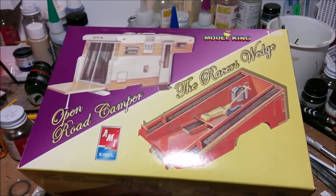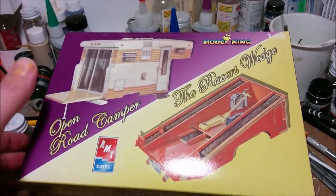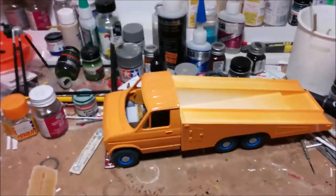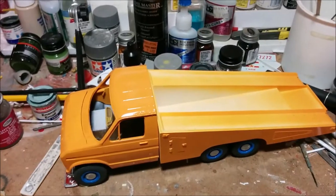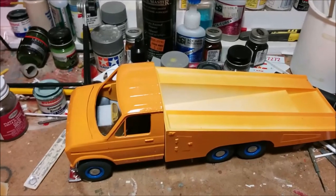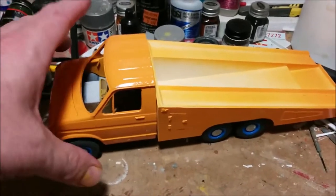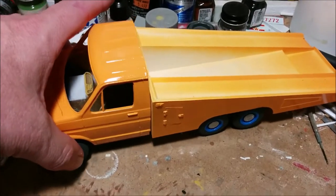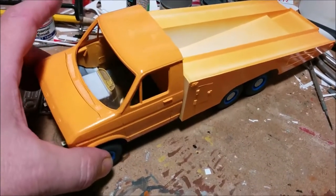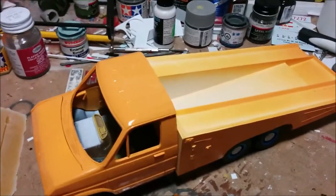Welcome to Dan's Model Works, part eight of the Racers Wedge. We're getting close — we might finish this episode, or at least get close. It looks like it's all put together but it's not; especially the interior is lacking. Before I can get onto the interior, I have to finish painting the exterior.